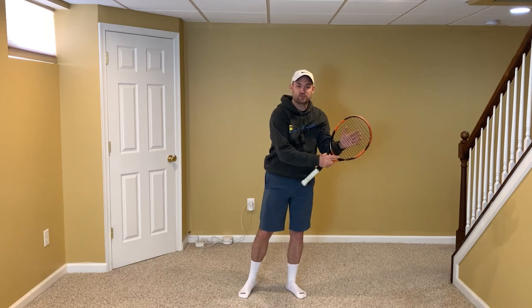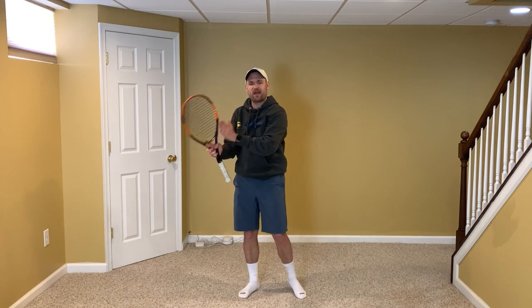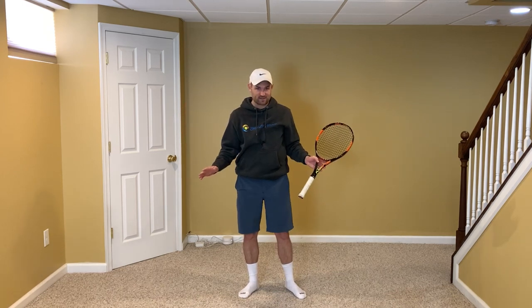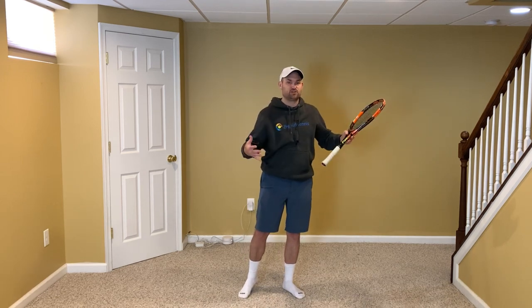First and foremost, you've got to go out and film yourself hitting serves. If you already have, great — review the footage. You've got to know what you look like and compare it to what you just learned with Dominic Thiem's serve. Really simple concept: your arms and your body need to be in opposite positions.